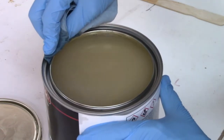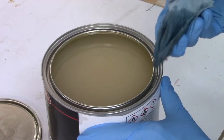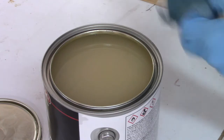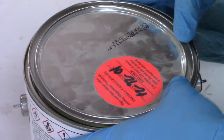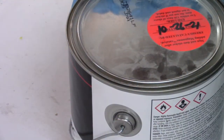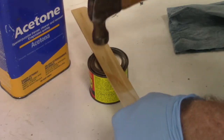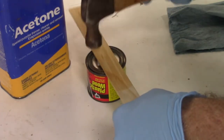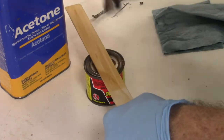Believe it or not, technique also matters when replacing the lid. If the can rim and lid are thoroughly clean, you should be able to press the lid down by hand and get an effective seal. If more force is needed, use a mallet. If nothing else is available, a steel hammer will work, but always use it in conjunction with a stick or some other buffer to protect the lid. The quickest way to destroy the can's ability to form a seal is to beat on the lid with a claw hammer.